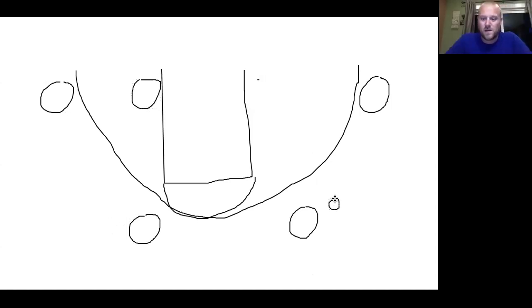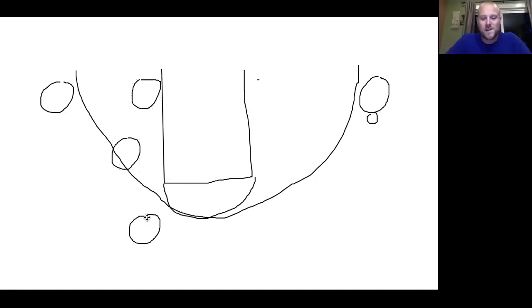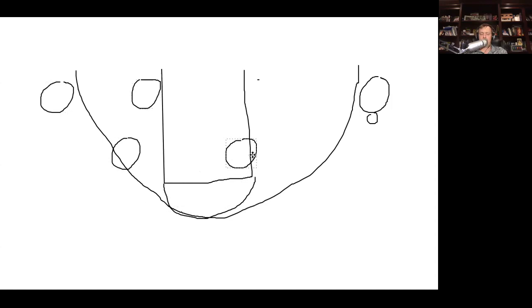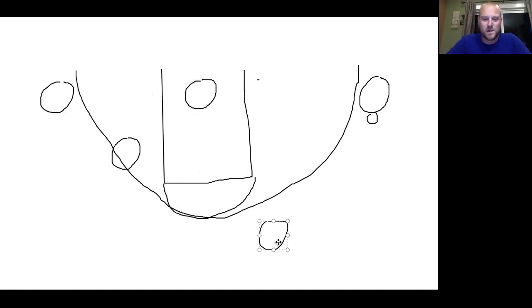On a top-to-bottom pass with a shallow cut — so it looks like normal offense — this guy comes down kind of like a cross. He's the first option, hopefully his defender gets caught in the mess. If not, he comes and sets like a block-to-block screen. How about a double there?